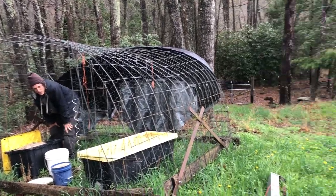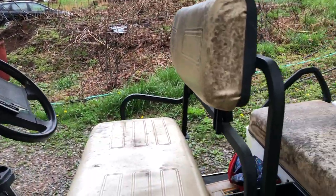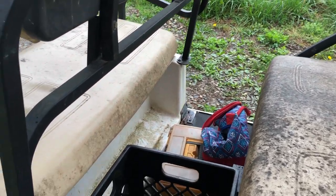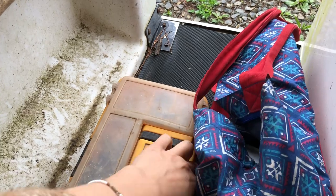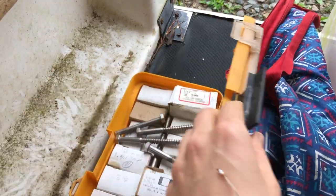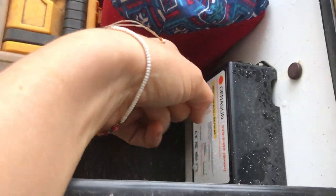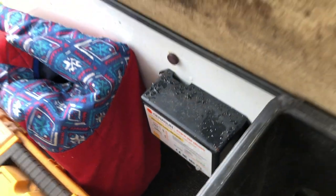I've got a charge controller hooked up that's specially made for the golf cart. It's down there in the back seat — that box there, yeah, that's the charge controller. So you've got a solar panel and the charge controller. I still need to hook it up; I've got a fuse in my pocket.